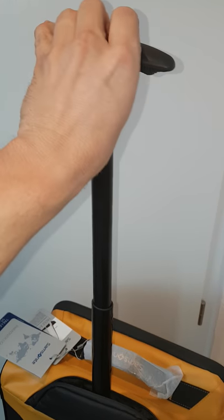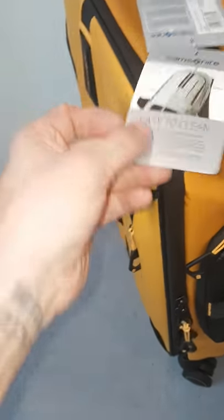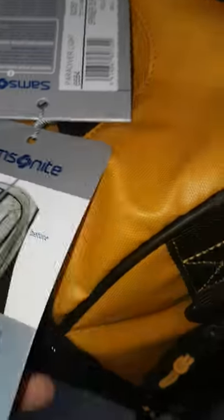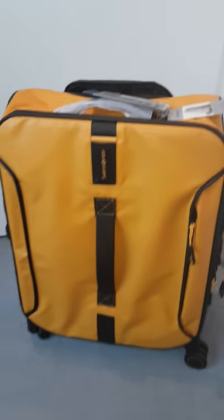This is the telescope stick — you take it out, you put it in, and you can hide it with a zipper here. The whole thing is water resistant and easy to clean. If it gets dirty, you just take something, clean it, put some water over it, and everything is nice.